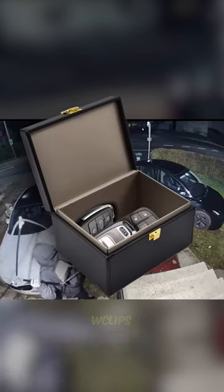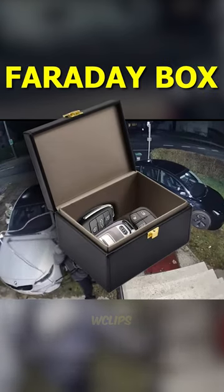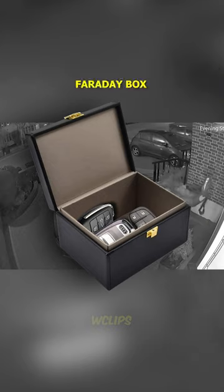Luckily, you can protect your car from this attack by just putting your keys into a box like this. This is called a Faraday box, which blocks electromagnetic fields, preventing any unauthorized access to your car.